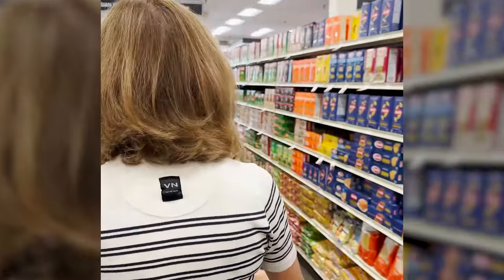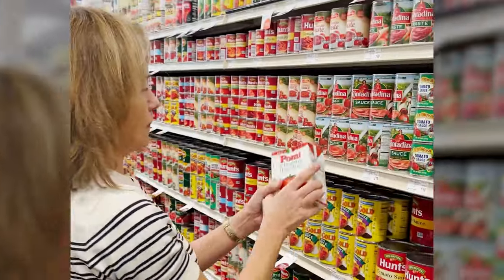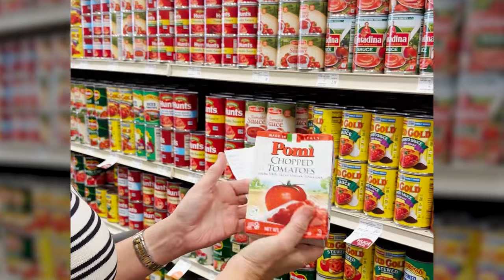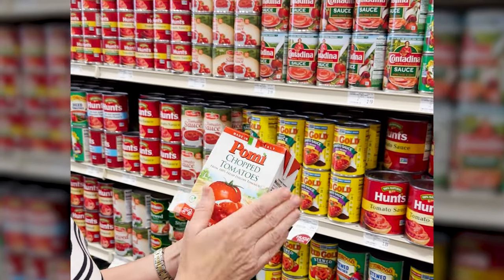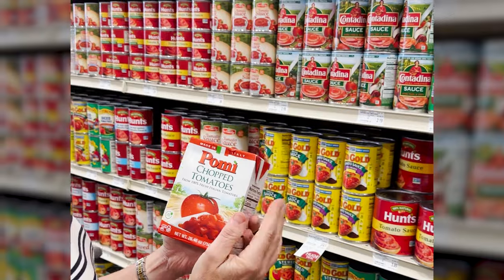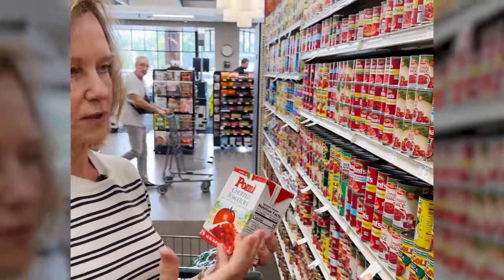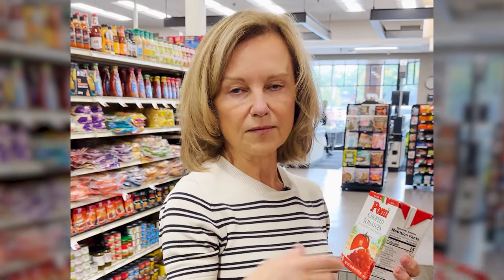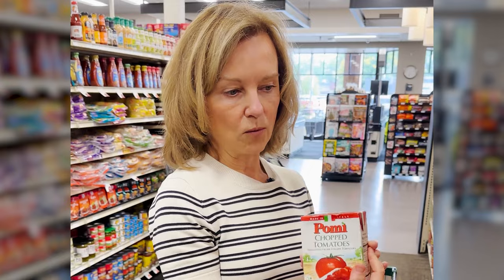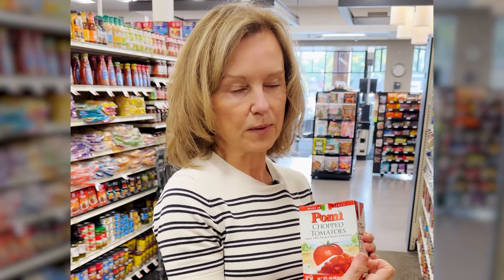I really like this brand, Pomi, and the reason why is it comes in tetra packs — these little boxes — and the advantage is that the lining is BPA-free. Some can linings are designed to protect against corrosion from acidic contents, but those linings can have negative health effects and their constituents can leak into food. Tetra packs ensure that just won't happen because there's no metal being protected. Here are my chopped tomatoes for my next chana masala.